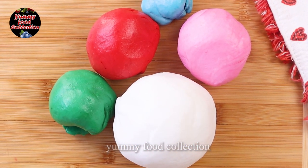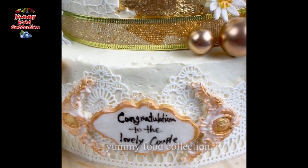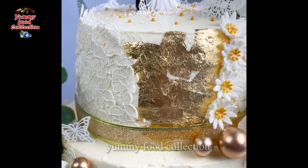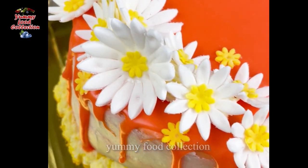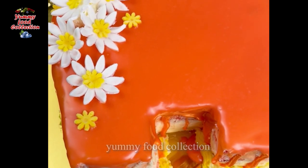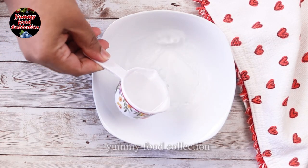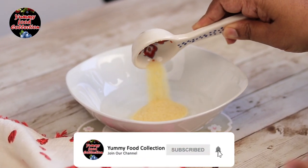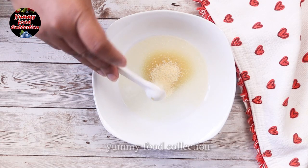I was told that I had a cake decoration for a cake. I made a cake for the first time. I made a cup of water and made a gelatine for the first time.